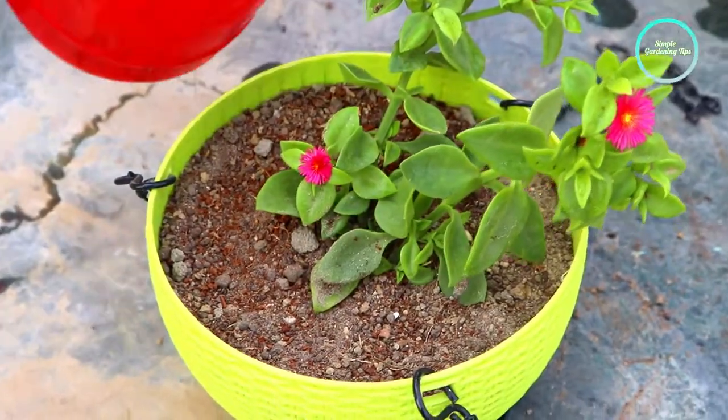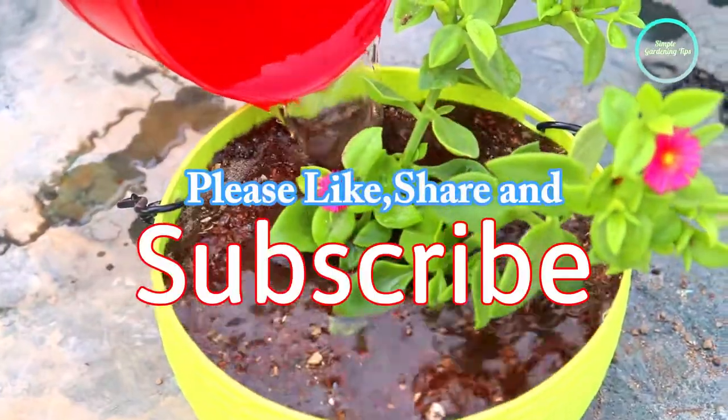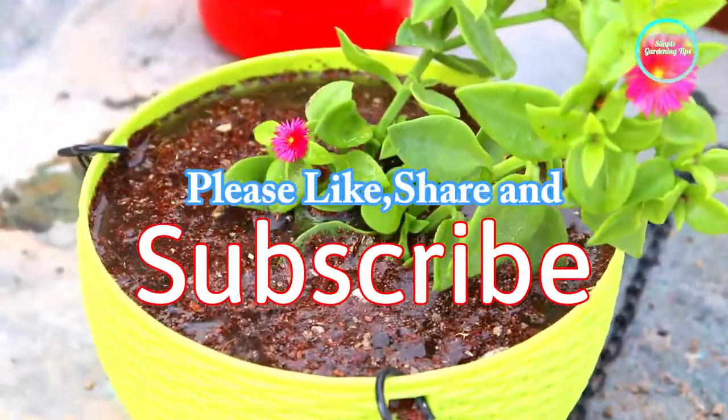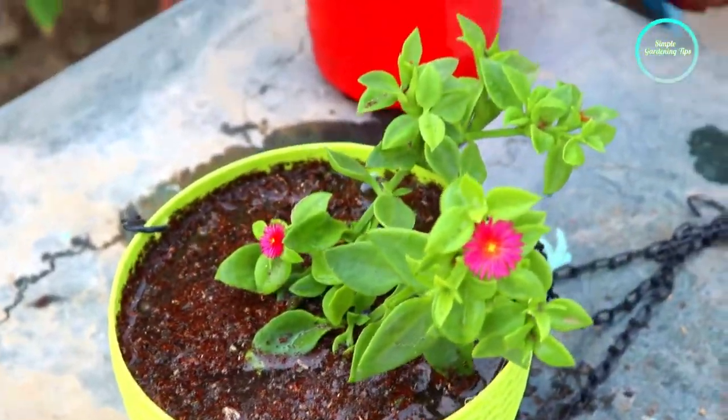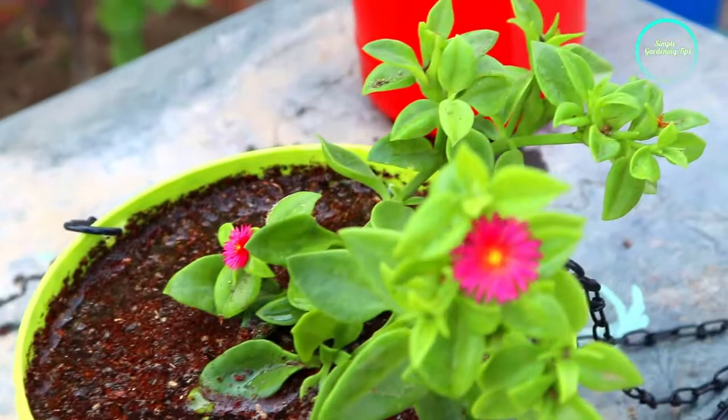I hope you liked this video. If you did, please click thumbs up, share, and comment in the comment section. If you are new to this channel, please subscribe. Thank you and happy gardening.